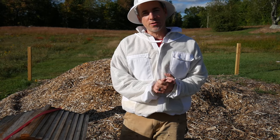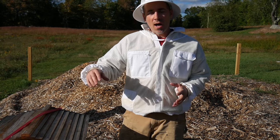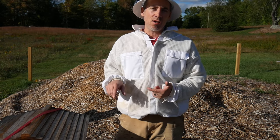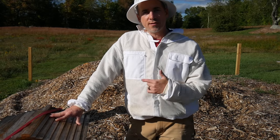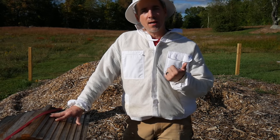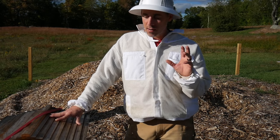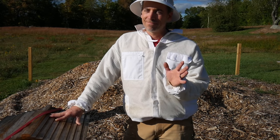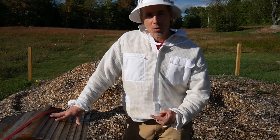Hey everybody, welcome back. It is a gorgeous day. Day 133 as a beekeeper. One week ago I opened up the hive and removed the Mitaway quick strips. Today I'm going to go in and see what we have for brood, make sure everyone's still alive. I'm also going to look at the inspection board to see if any more mites have fallen. I'm going to make sure the queen's okay, check for larvae and living brood, see if drones are still in there, and look for swarm cells. Let's get started.